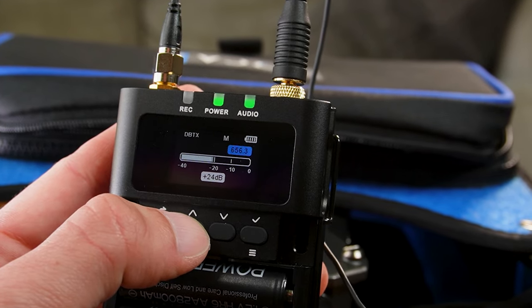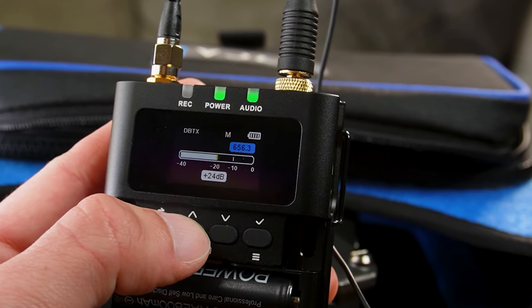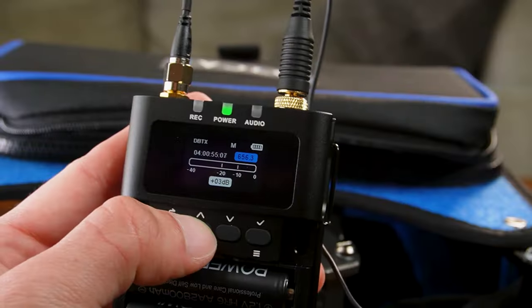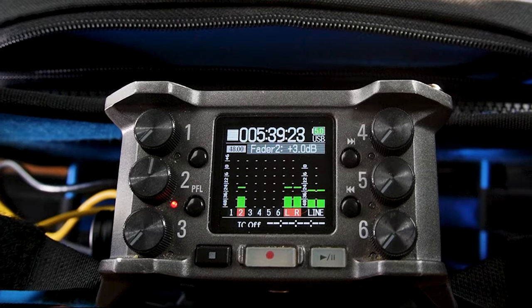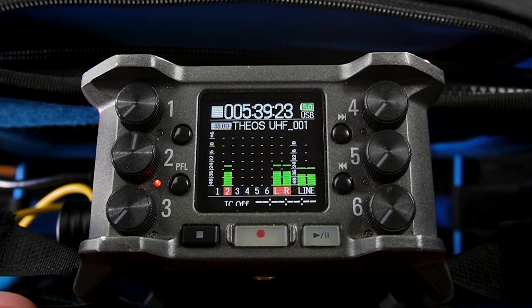The next thing you'll want to do is set and check your gain levels from both ends, to make sure audio isn't peaking or even near peaking. This means adjusting gain levels from the transmitter first, then the receiver, then checking your mixer. I like to stay in the minus 12 to minus 24 dB range when recording audio, so that if something loud happens unexpectedly, distortion is much less likely — you're giving yourself breathing room.